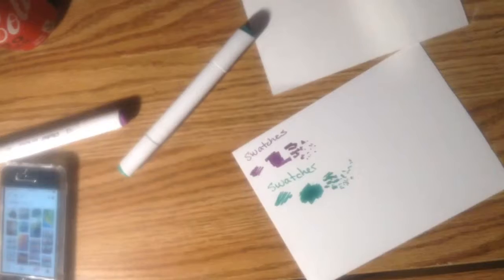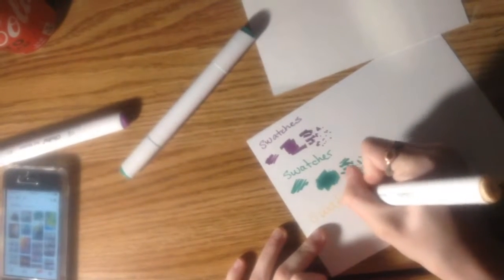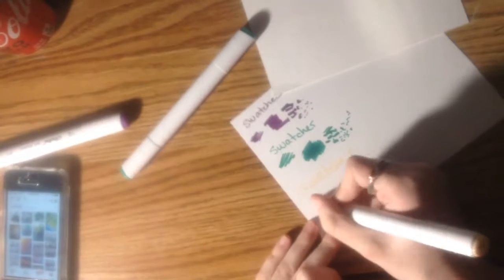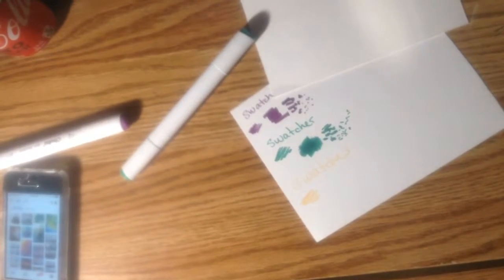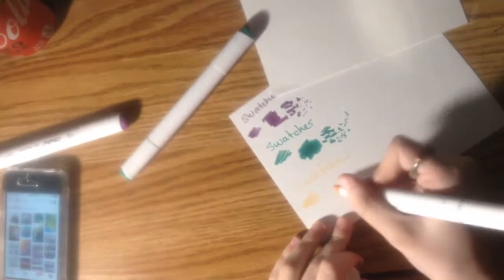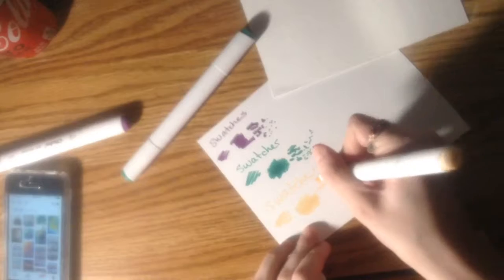If you guys would like a how-to-draw or a tutorial sometime soon, just leave it in the comments below. If I can get up to five comments requesting it, then I will do a how-to-draw tutorial or a draw with me. Thank you!